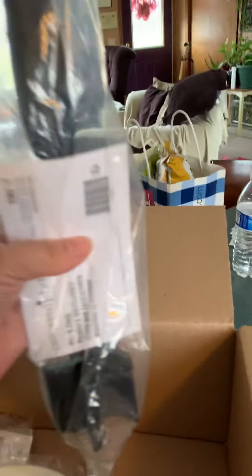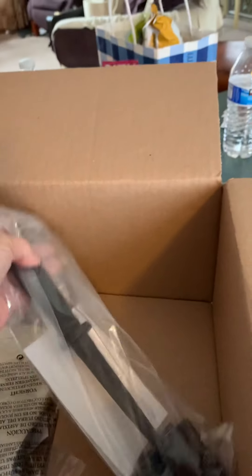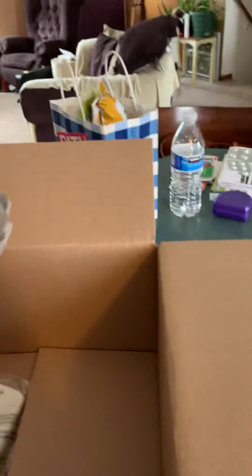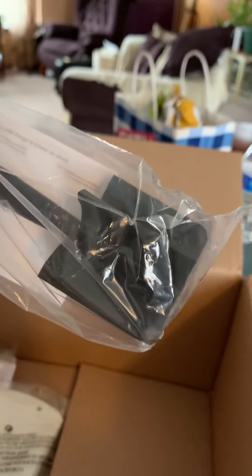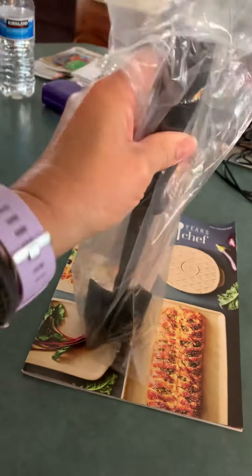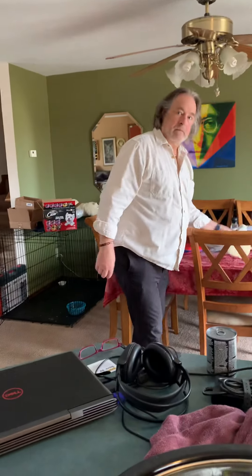I got this handy dandy little thing and I seen it on one of the morning shows — Good Morning America, I think. They had one of the chefs on there and he was using this to break up the hamburger meat. Look at it — it's a gadget for breaking up your hamburger meat.